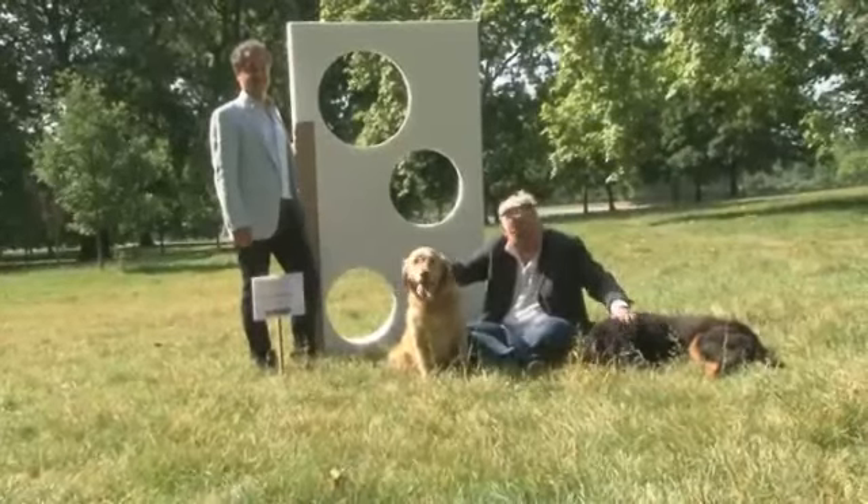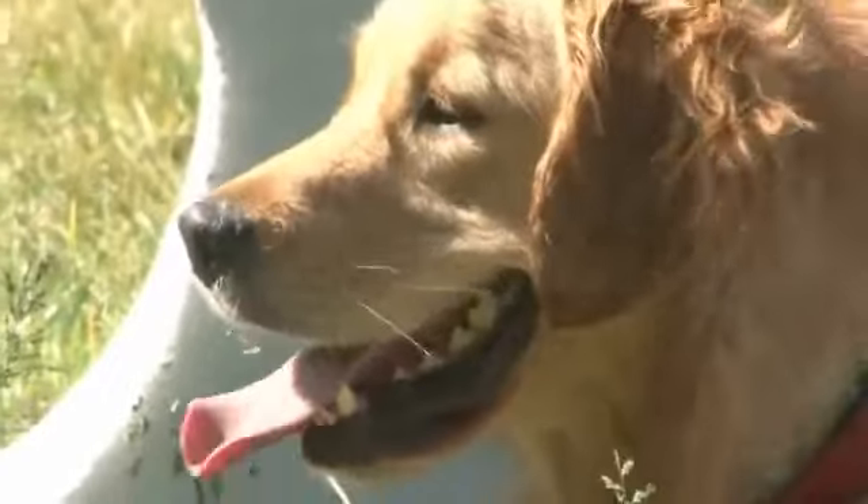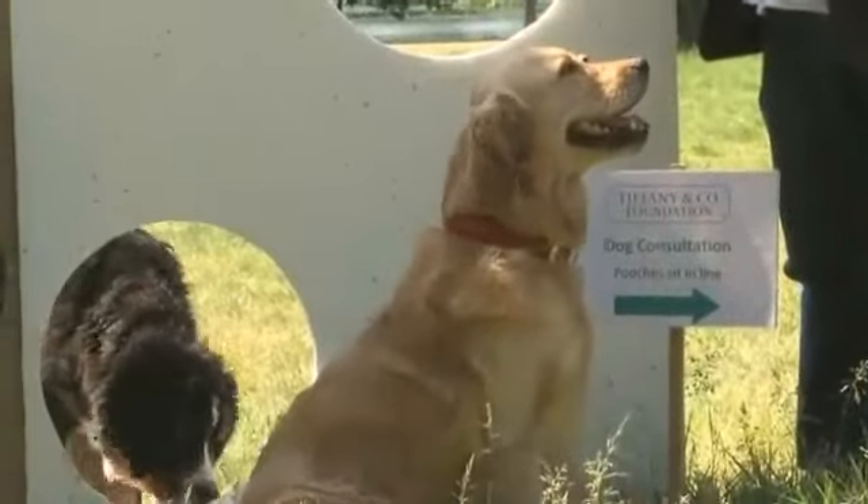This is just a polystyrene mock-up of the fountain, which will eventually be installed across the eight Royal Parks. It is hoped they will encourage a greener approach to drinking.